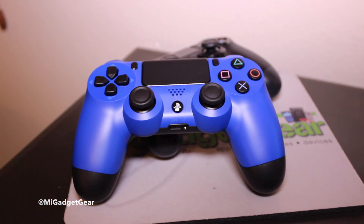And here is what it looks like side by side — a comparison for you between the Wave Blue and the standard black controller. So yeah, there you have it — that was just a quick unboxing and a real quick look at the DualShock 4 wireless controller for the PlayStation 4.